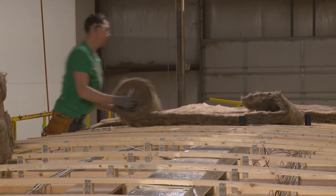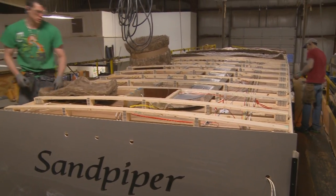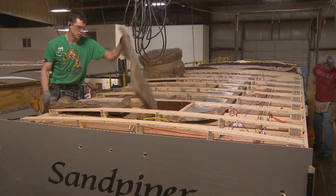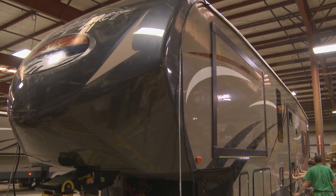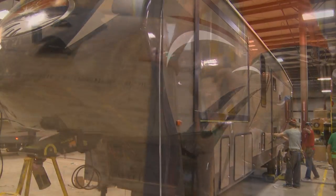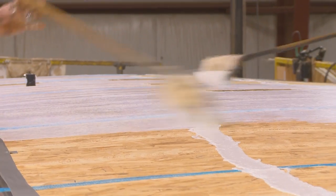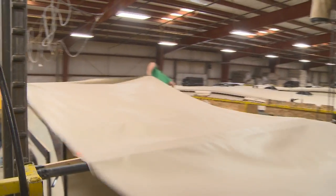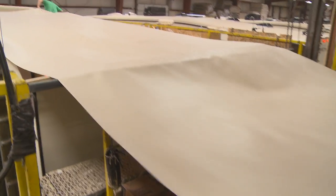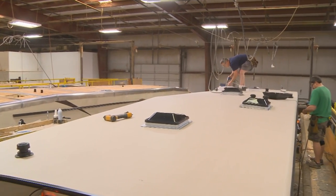Recycled fiberglass insulation is installed, which includes an optional radiant thermofoil wrap with an R-value of 38. The radiant thermofoil wrap extends underneath the front cap as well. Next, a full-length 3/8-inch wood roof decking is applied for a full walk-on roof. Finally, we add a 2-ply tough-ply rubber roof membrane with a built-in fire retardant and 12-year warranty.